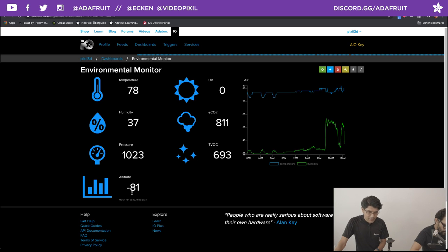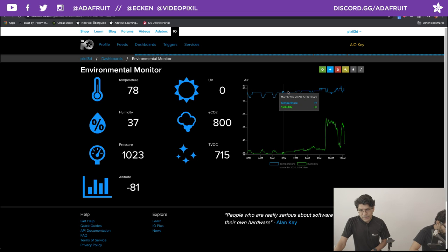We're below sea level, I think. Ultraviolet — we're indoors right now so it's set to zero. We have some carbon, some CO2, and some TVOC — Total Volatile Organic Compound. And we also have a line chart that is plotting the data, so I can see the temperature and humidity change over time. What's really cool is that this dashboard has some really neat editing tools.